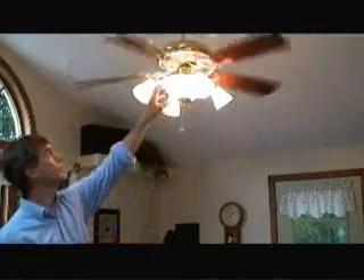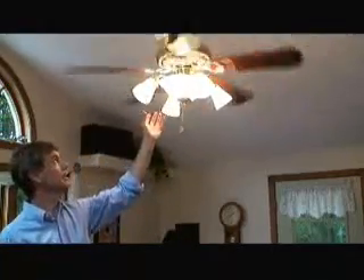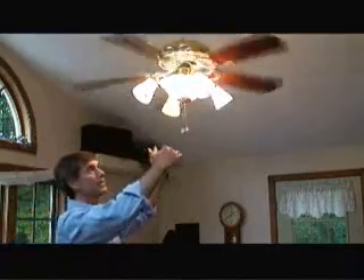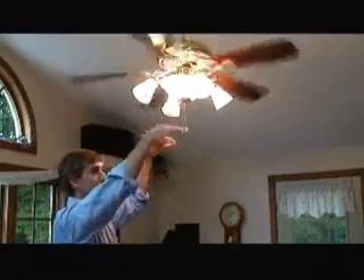However, there are switches on most current-day ceiling fans that can rotate the blade in the opposite, or clockwise, direction. Doing so will cause the heat that rises in the winter months to the ceiling to be pushed back down into the living space, thus making the room feel warmer than if you didn't have the ceiling fan on at all, or kept it going in the same direction as in the summer.